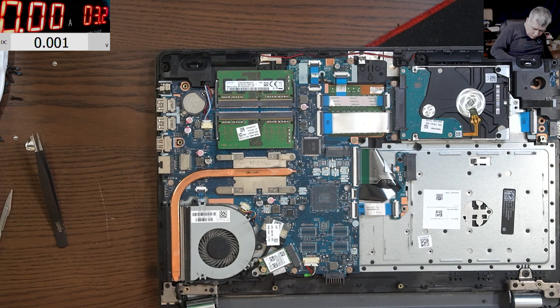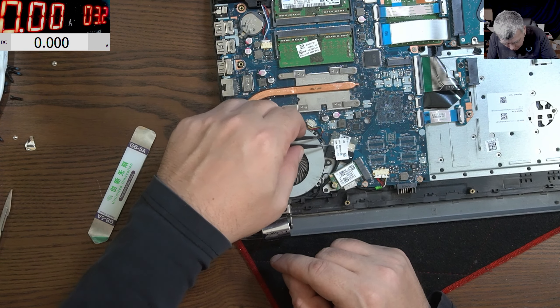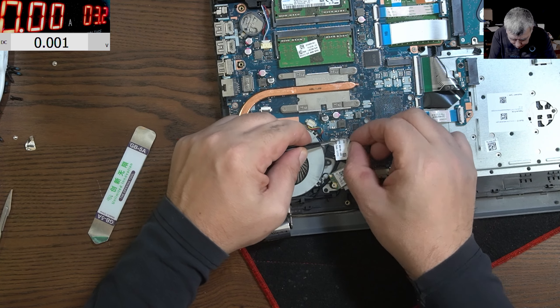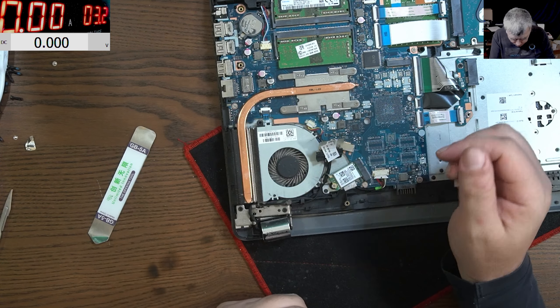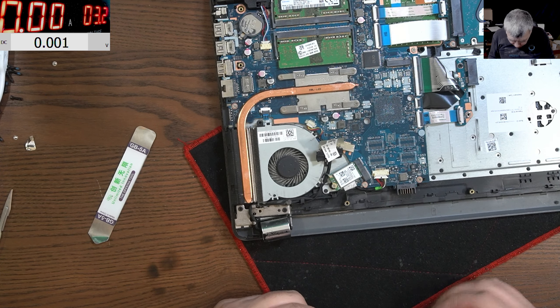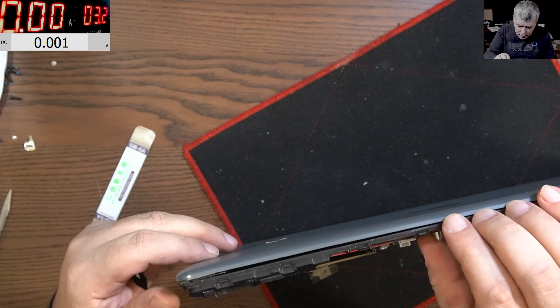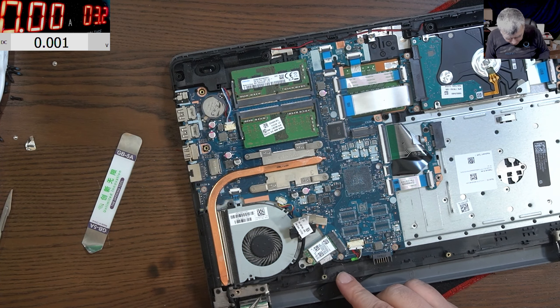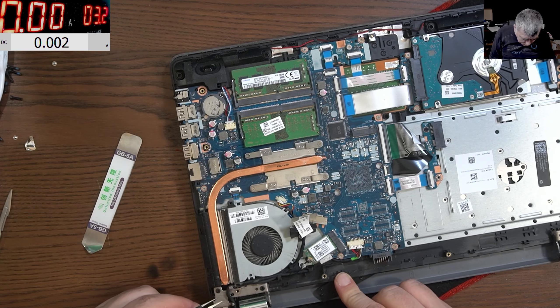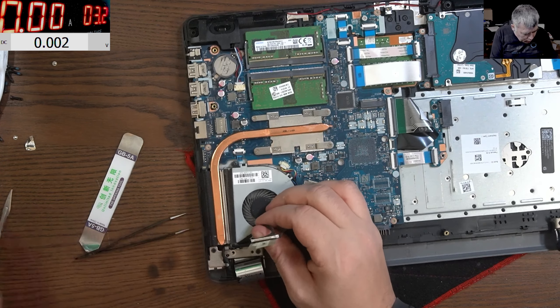Okay so the back cover is out, and we have this plastic cover. We took out the battery and we can work on the LCD connector. Wait - I see two cables: the Wi-Fi and that's all. Let's open the hinge. Hinge jobs are good jobs.